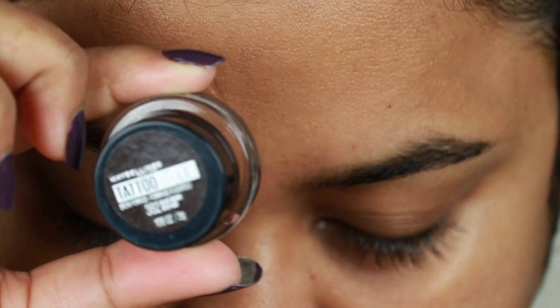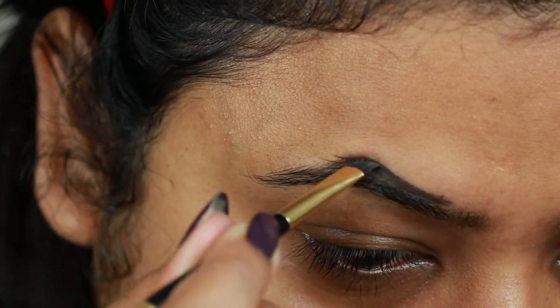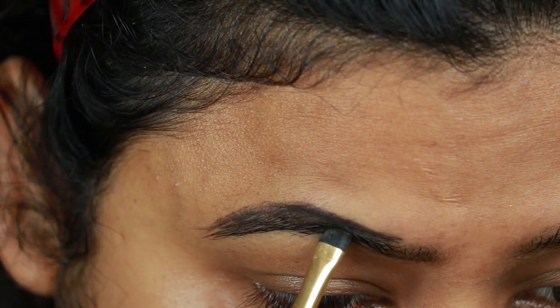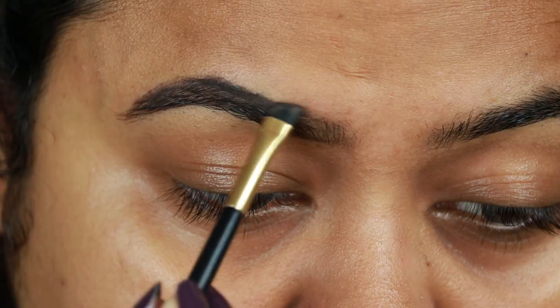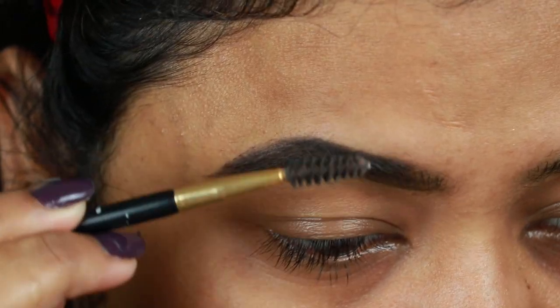I'm starting with my brows first. I'm using the Maybelline Tattoo Studio Brow Pomade in the shade Black Brown, just creating the borders first, then filling them in using smaller strokes. I already shared my eyebrow routine — if you haven't checked that video yet, I will link it in the description bar below. Now I'm combing my brows with a spoolie so that the product is well distributed.